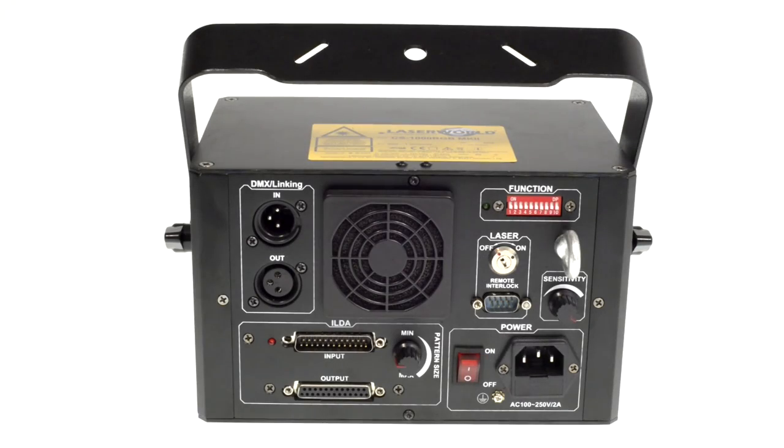The Laserwell CS4 — the CS1000RGB-MK2 is an RGB laser system. It is especially suitable for nightclubs and bars, and can also be used in any small to medium sized venues.